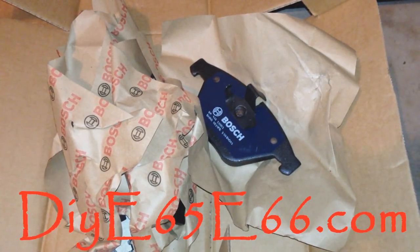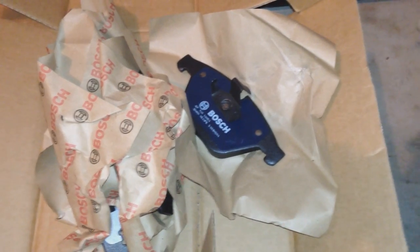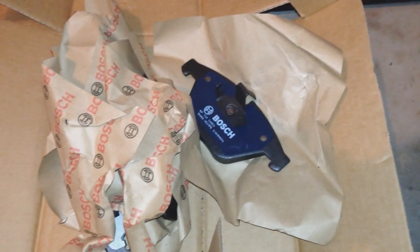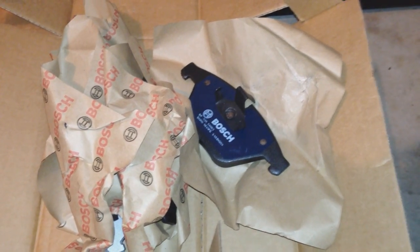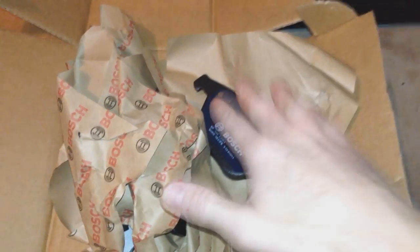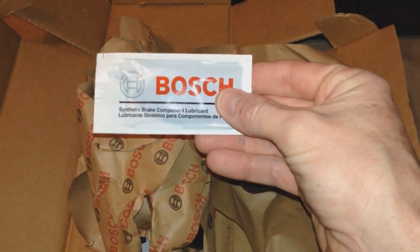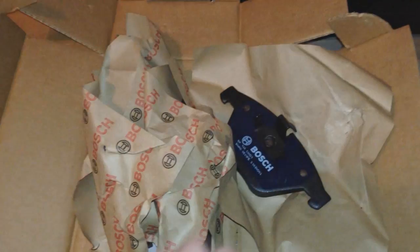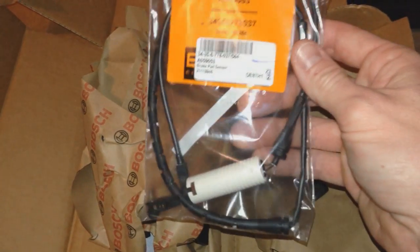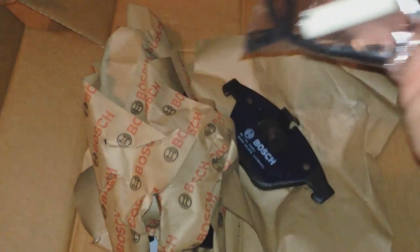Hey, what's going on guys, this is Chris from DIYE65E66.com. Tonight's video we're going to be replacing our front brake pads and also the front brake pad sensor which came in with my little kit here. I got four brake pads, two for each wheel, synthetic brake lubricant for noise, and of course my front brake pad sensor, which goes between the brake pads to monitor brake pad wear.